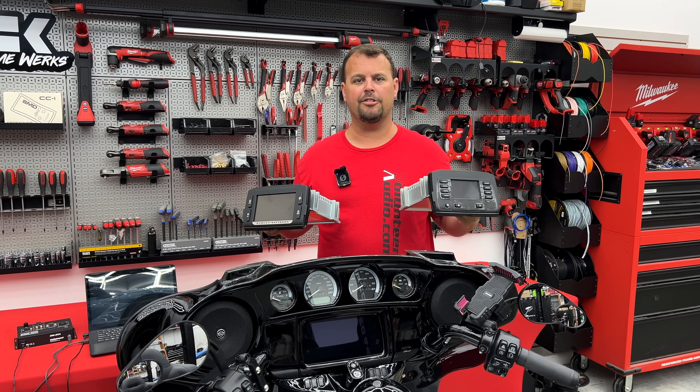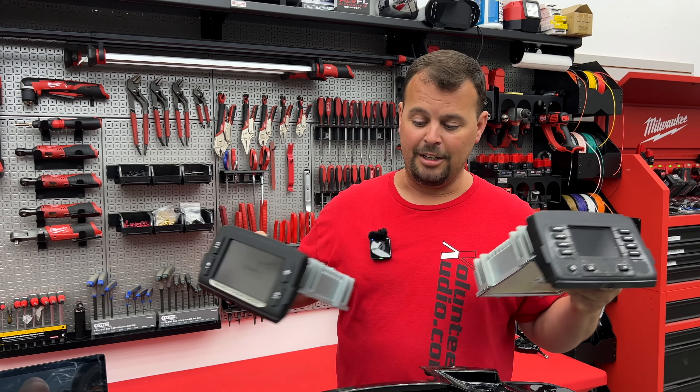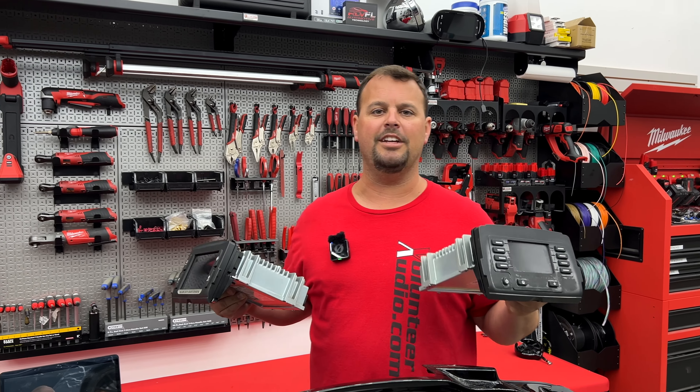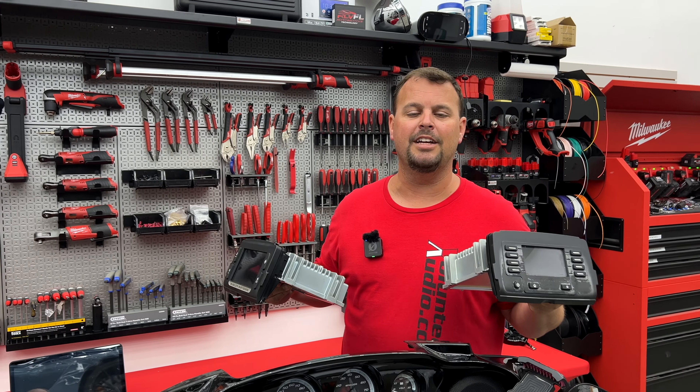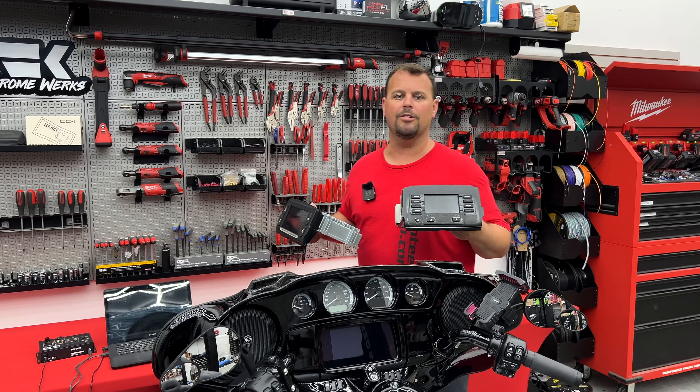So whether you have the 4.3 inch boom radio, the 6.5 GT, or the factory GTS in your 2014 to 2023/24 model bikes, I'm going to show you how to get to the service menu and find out all the information you need. So keep watching and I'll show you more in a few minutes.